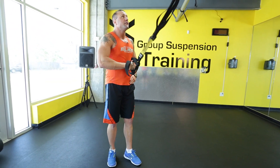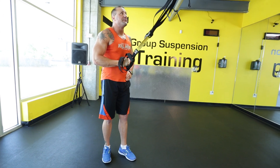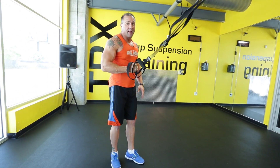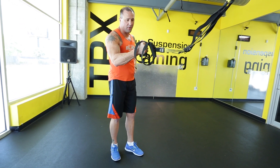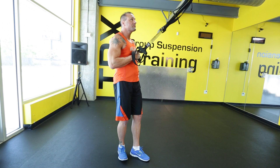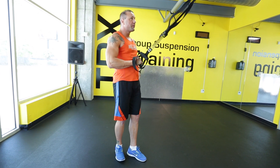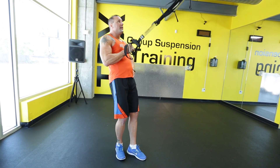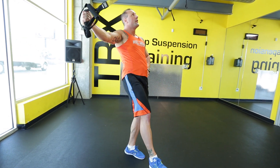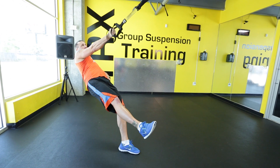Now let's do it on single leg. If I do single leg, I'm supposed to do single leg with the opposite leg on the ground from the hand that's in the handle. So I have my right hand on the handle, my left foot needs to be on the ground. Start in the ribs, right here in your abdomen, lean out, raise the leg, and then pull. This one's hard.